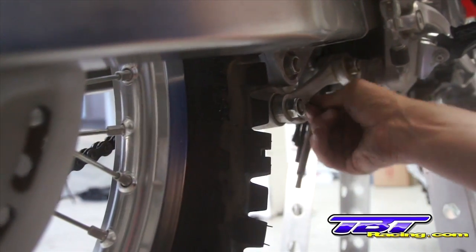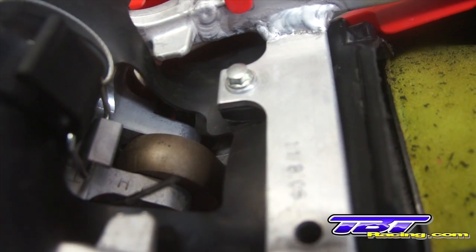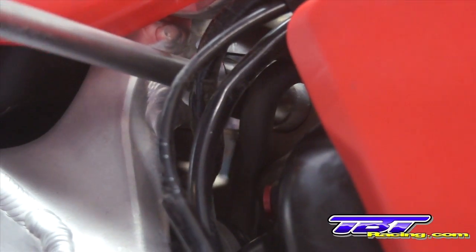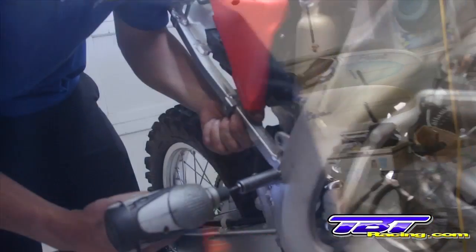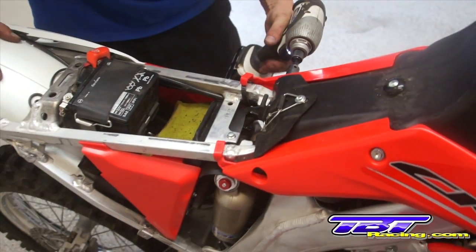Slide the bottom shock bolt through and install the nut. Tighten the lower shock nut and the top shock nut. Then install the subframe bolts. Don't tighten the bolts until all four of them are in place. Now that all four bolts are in place, push down on the rear fender and tighten them.